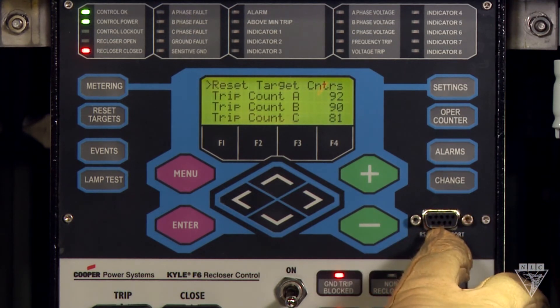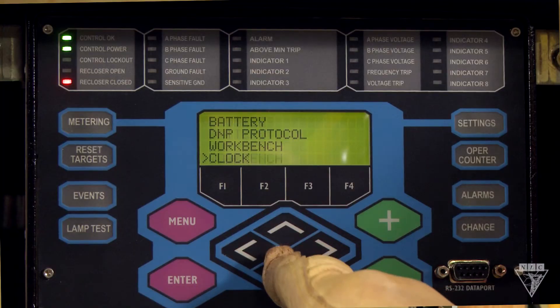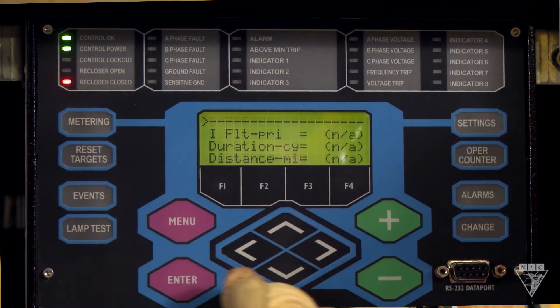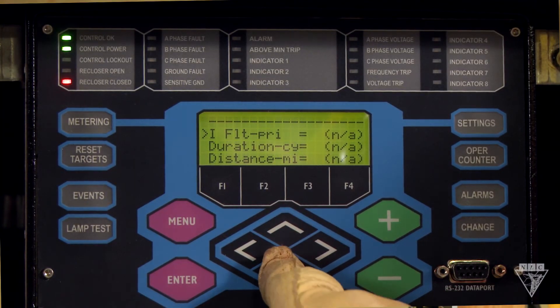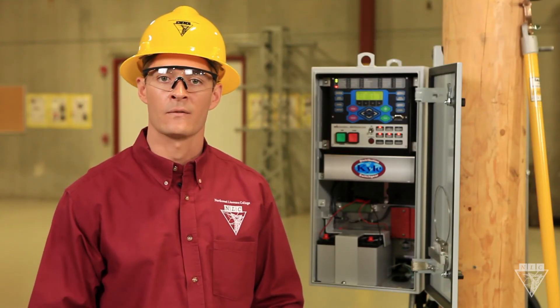Below that is a port for connecting a laptop. A nice feature of this device is fault locator, which allows an operator to find the distance of a fault from the recloser and also what type of fault it is, such as a phase to phase or a phase to ground fault.